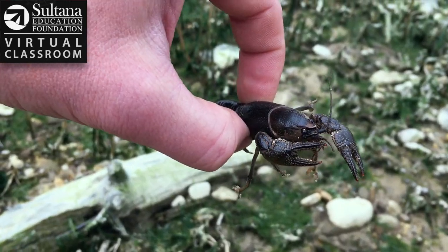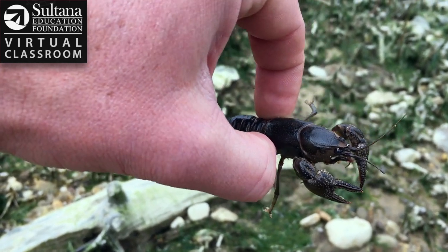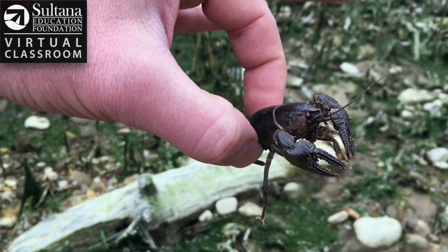When holding a crayfish, the best place to pick it up is right where the tail meets the body, because then your fingers are clear of where the claws can reach.